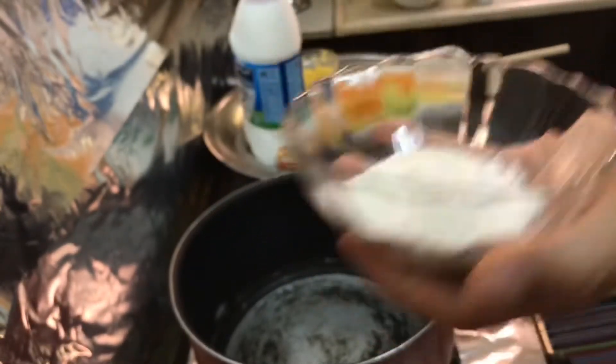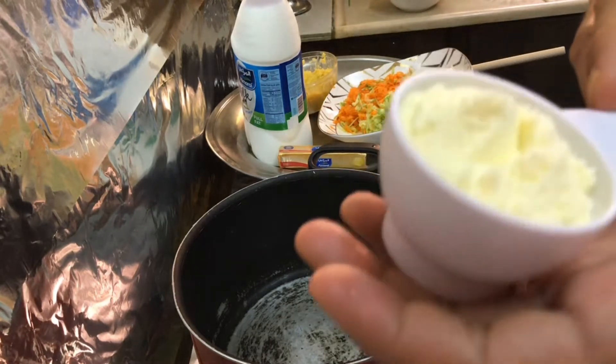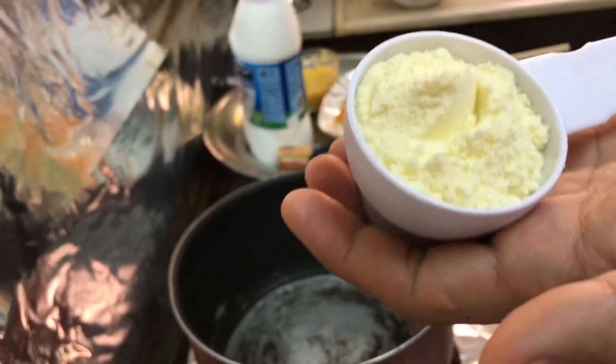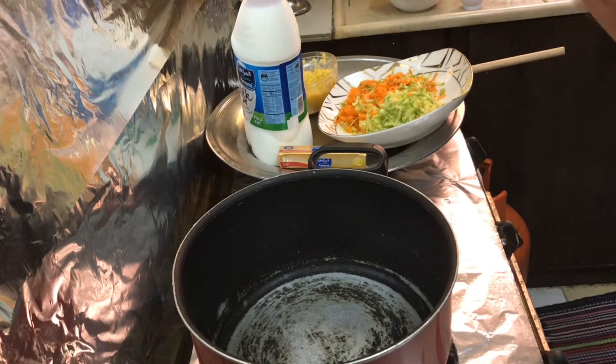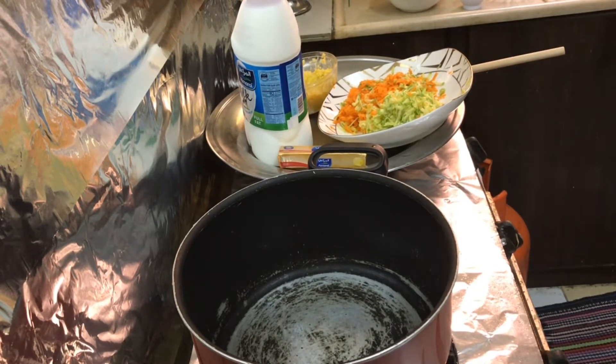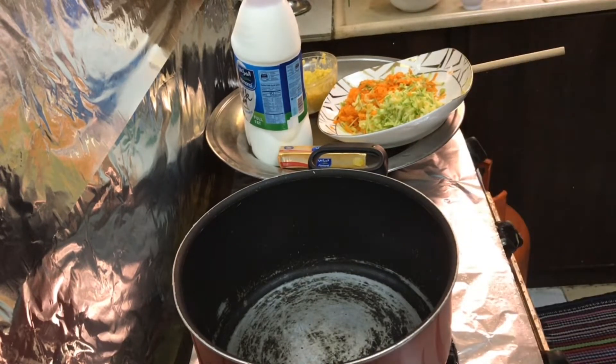I also have broccoli, two and a half tablespoons of flour, one-third of a cup of milk powder. We need also salt, Maggie cubes, and spices — which is the oregano leaves. So let's start cooking, guys!